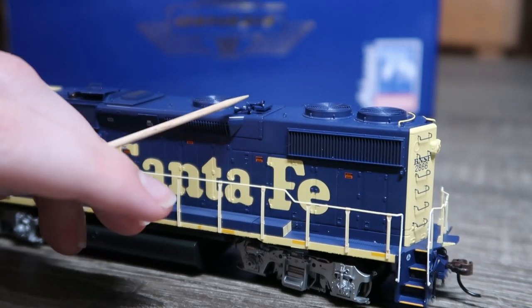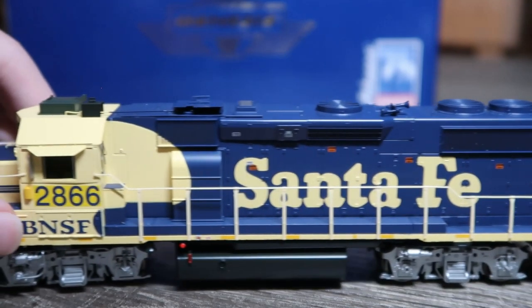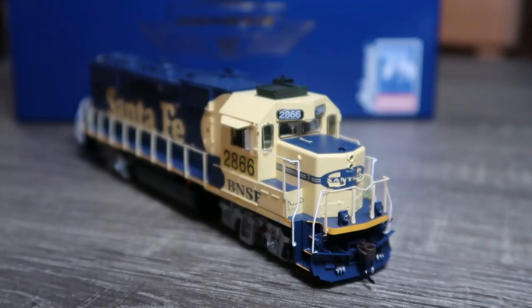Along this side we have the horn up top, more of the same detail, bell just down there, and what appears to be a crank-style handbrake. That is the majority of the details — I also should mention the headlight, number boards, et cetera. Let's go ahead and grab the coupler height measurement.